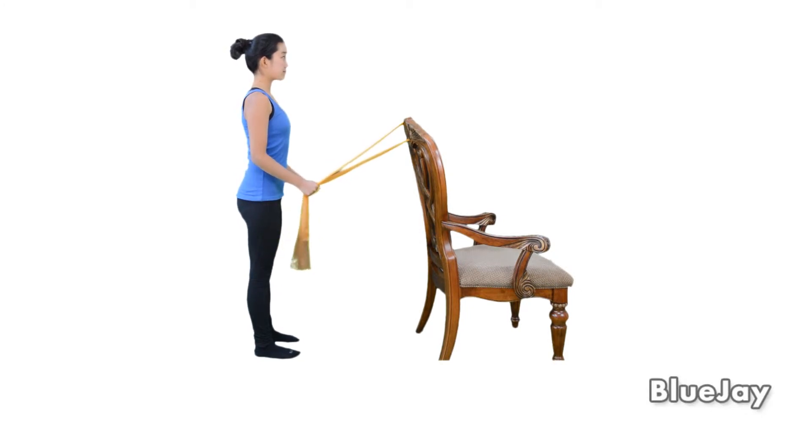Straighten your elbows by pulling the band towards the floor. Then return to the starting position and repeat five times or as directed.